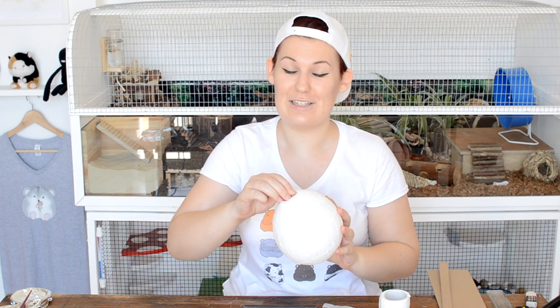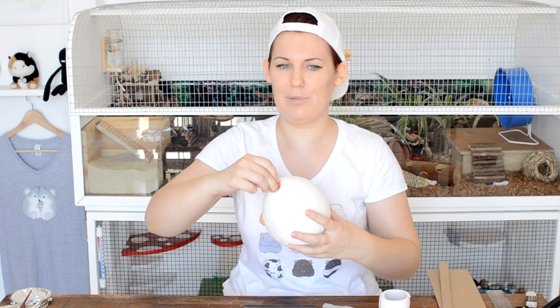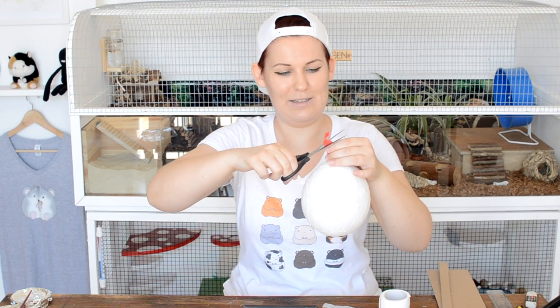I'm living out my childhood dream of being one of those children's art show presenters — here's one I made earlier. This is the one I made a couple of days ago; the balloon has actually decided to shrink itself. The normal next step would be to deflate the balloon — you can just cut the end off with a pair of scissors, snip into the end to let the air out, and then just pull it out, and you're left with your little ball of paper. So that's your cactus done aside from the painting, but now we're going to move on to the cactus pot.